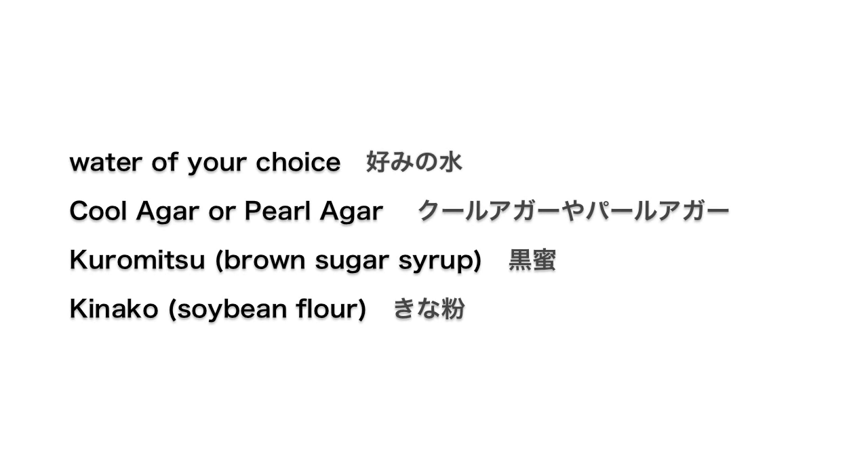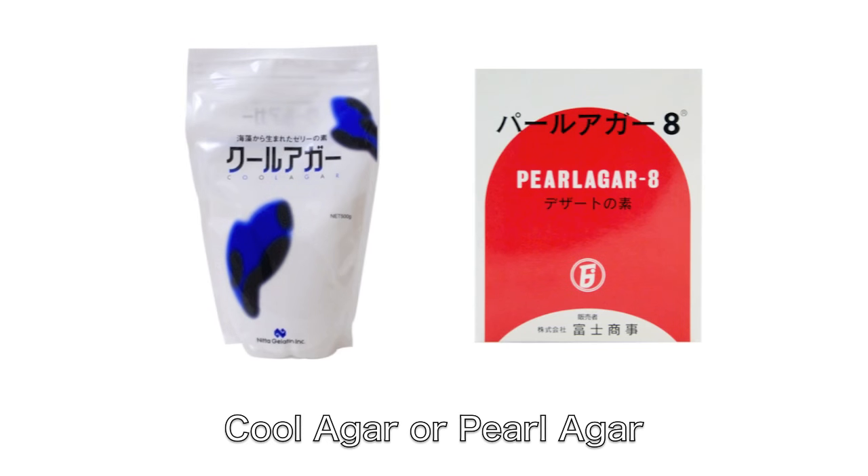Here are the ingredients. To make a transparent water drop-like cake, you will need cool agar or pearl agar.